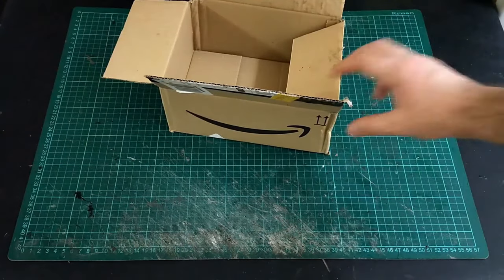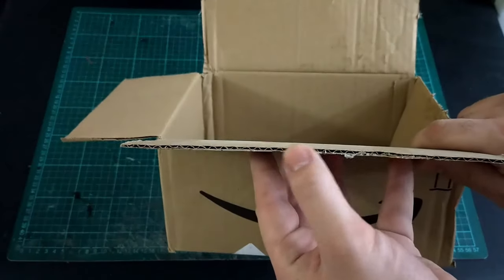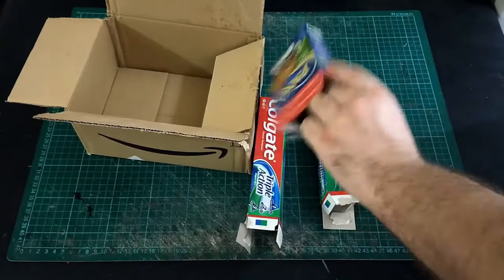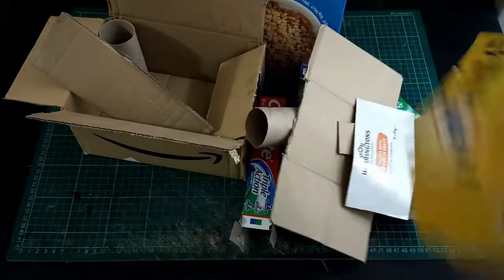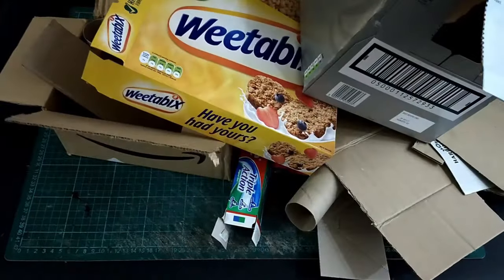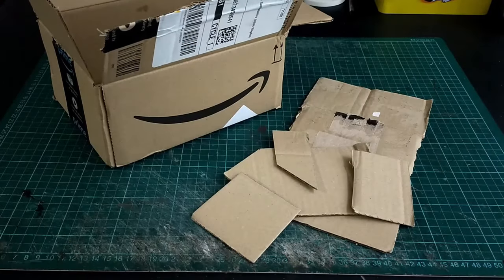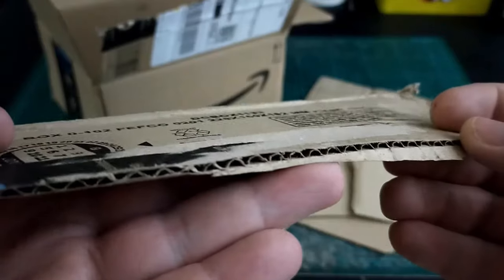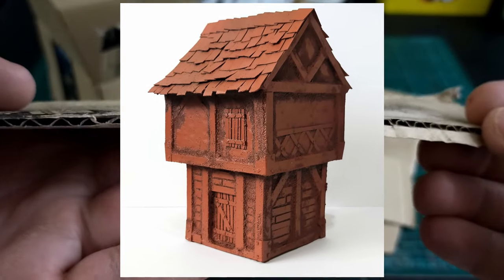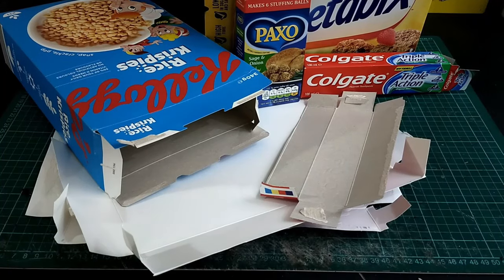Hello everyone! In today's video we are going to be making a fantasy house out of everyday household cardboard — and we're going to need a lot of it. This video is for first-time terrain makers, pretty much anyone that's never made a fantasy house out of cardboard before. This series is going to take you, if you follow it, from having never made a house all the way up to a small village.